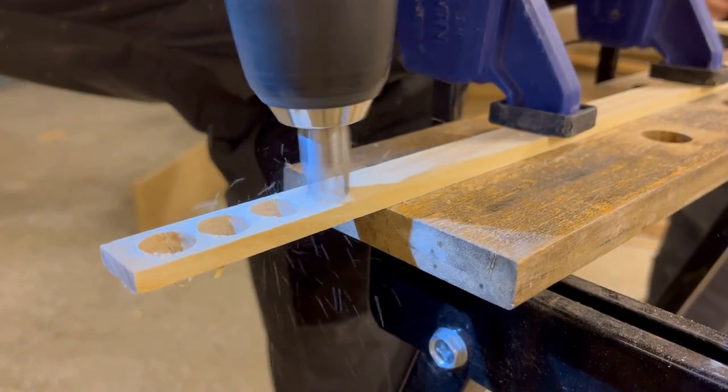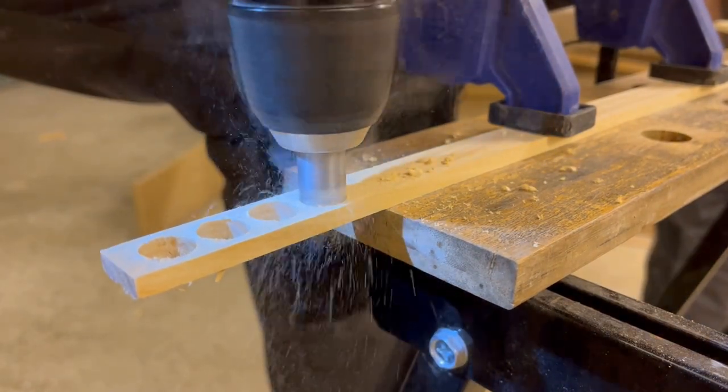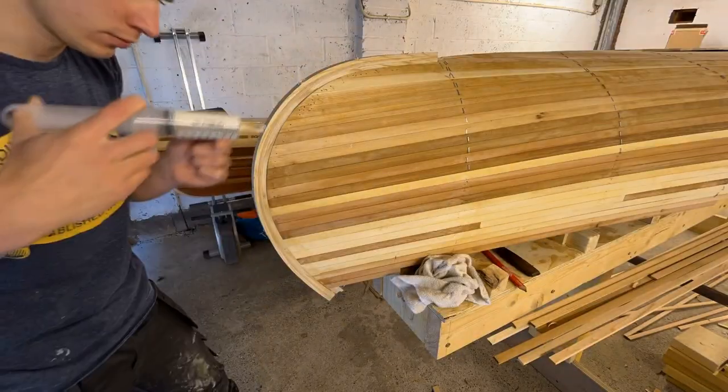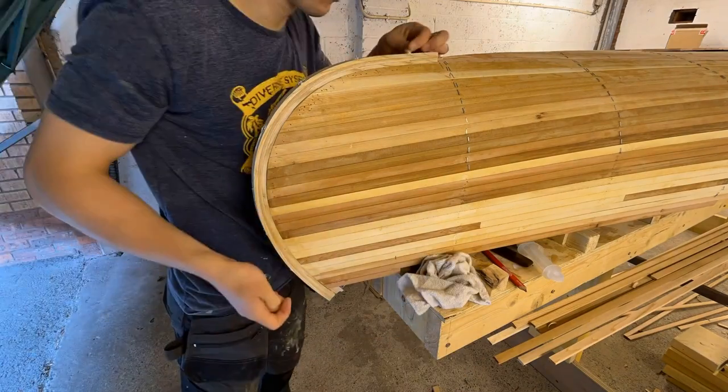We used the spare strips to make plugs and glued them into the holes to cover the screws.